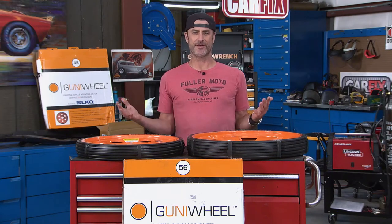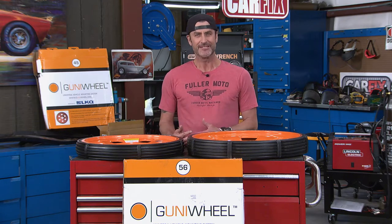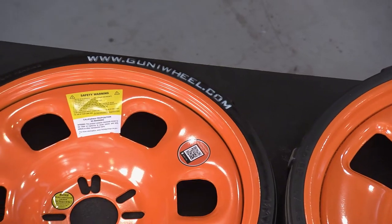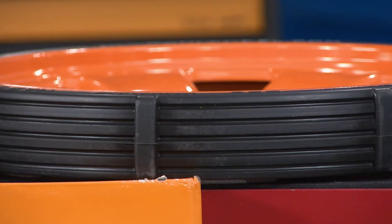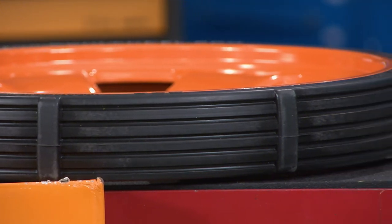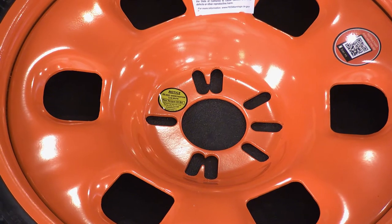Sometimes you just stumble on one of those products and you're like, man, why in the world did I not think of the Goody Wheel? It kind of makes me mad because you're always in these places in our shops where you don't have a set of wheels and you need something to roll around while you're working on it, or while you're in a paint booth, or while you've got a wheel damaged.